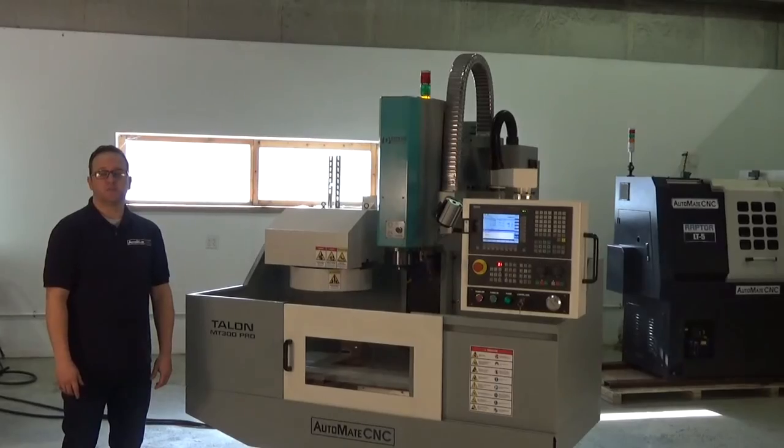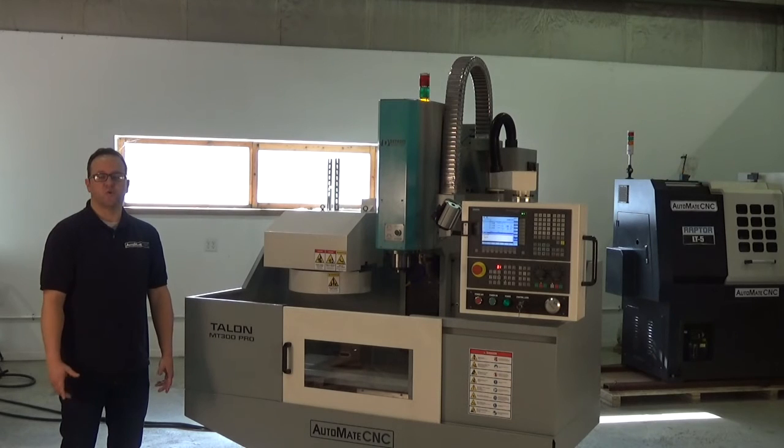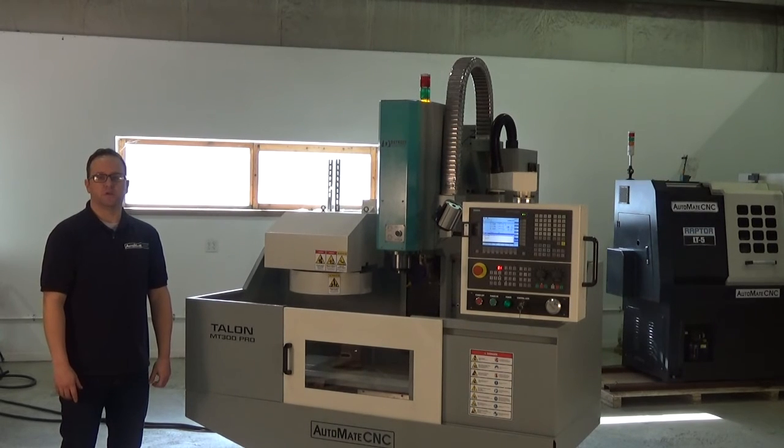Thanks for taking the time to watch our walk around video on the Talon MT300 Pro. If you have any questions, as always give us a call at 1-800-476-4849, or visit us on the web at www.DetroitMachineTool.com. Thanks and have a great day.